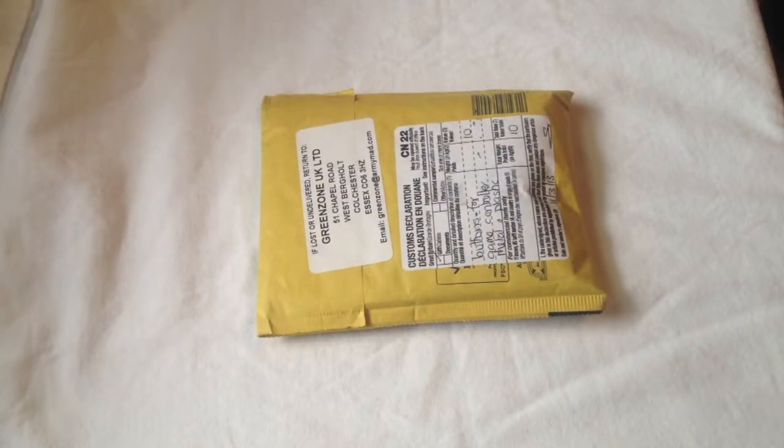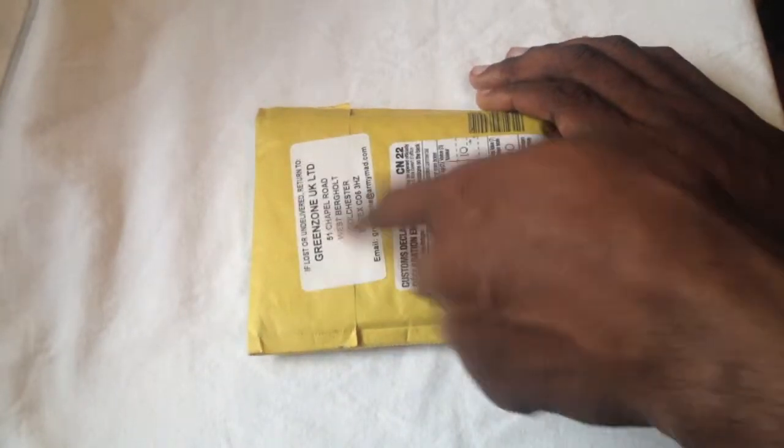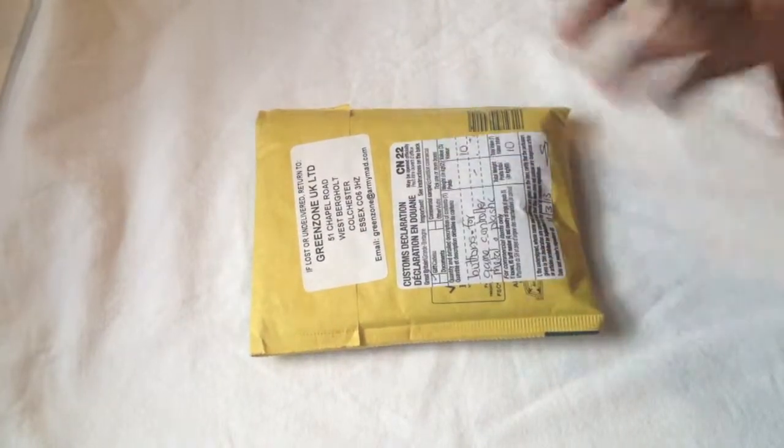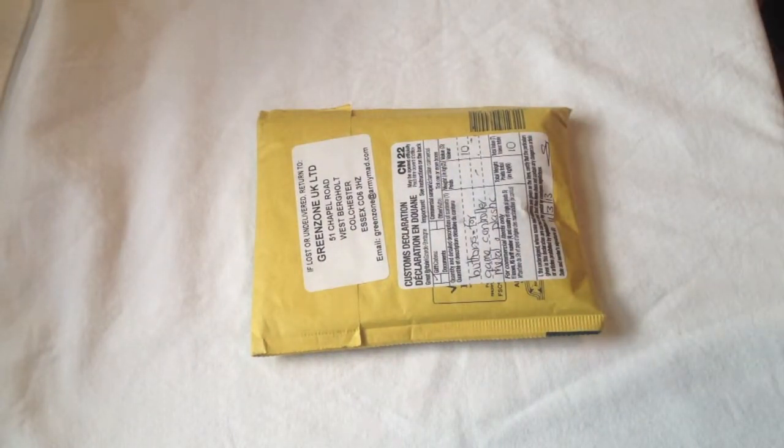What is up YouTube? This is your boy MrCrazyGuy24 here to show you an unboxing of the Green Zone UK bullet buttons. I live in America and they live in the UK, so the first thing everybody's always curious about is how long it took to get here.